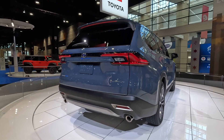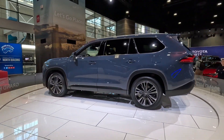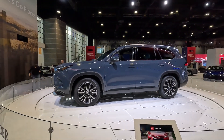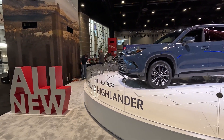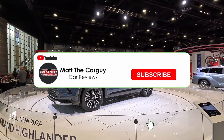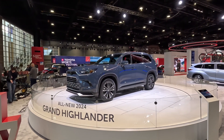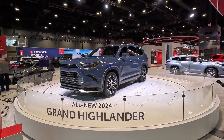This is the Grand Highlander — let's take a quick 360 look: the taillights, the side profile, and the front end. As they say, this is all new. I hope to get this on my channel quickly once it arrives at the dealership for a full review and first-drive impressions. Thanks for watching — I'll see you in the next video.